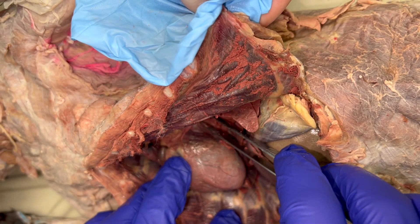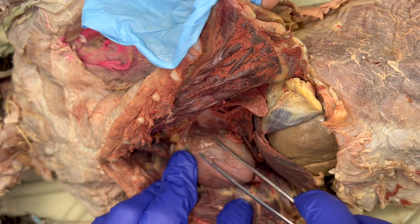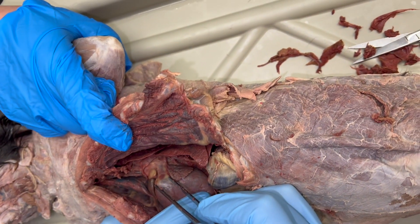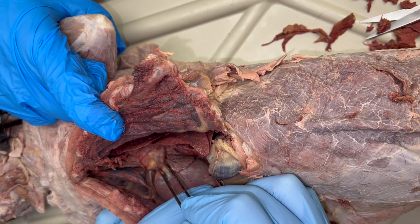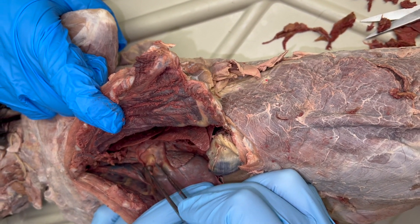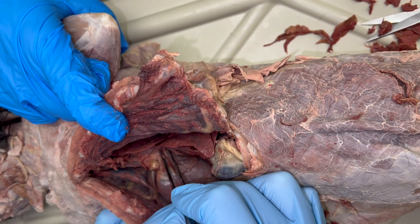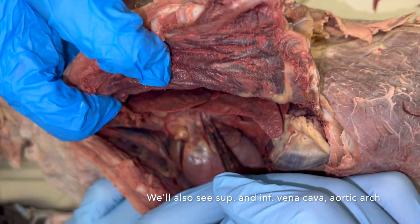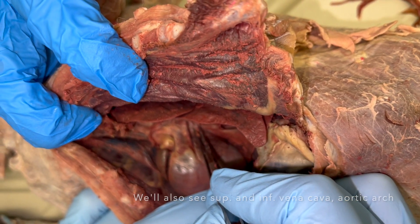Now that we're pushing the heart to the side, you can see the pulmonary trunk, and when you dissect it further along you'll be able to see it narrow into a pulmonary artery. Next to the auricle you can see the pulmonary vein — that's being squeezed right there.